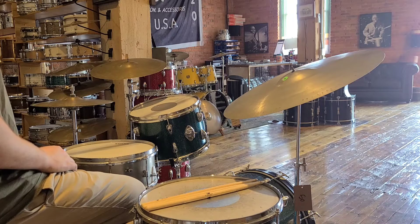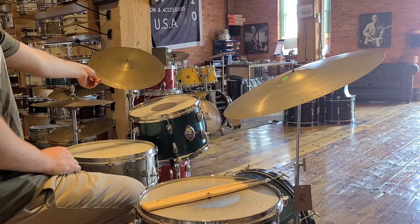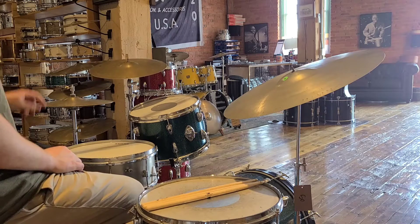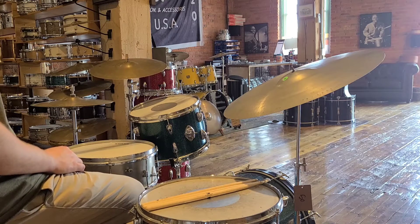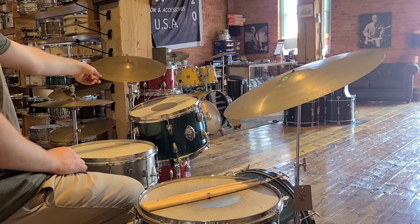Josh here with Rainier Drum Shop. Today we are demoing this 15-inch U.S. Zildjian cymbal. This is a cymbal that was stamped U.S. — I believe these were made for the United States Army at the time. This is, I believe, a 40s or 50s 15-inch cymbal.